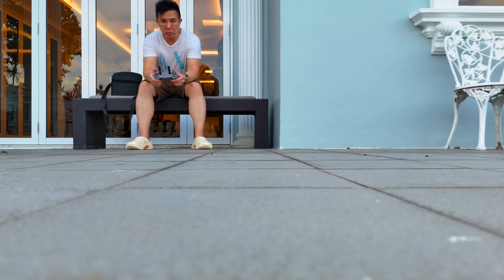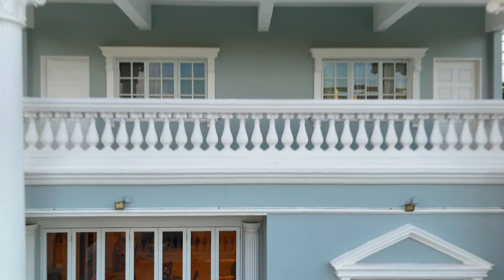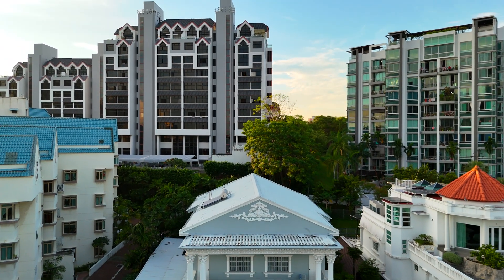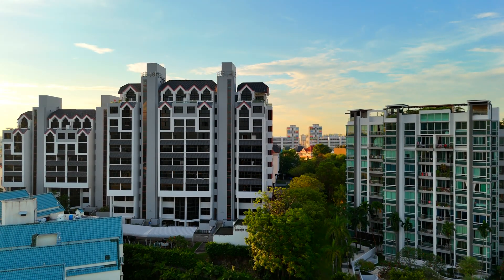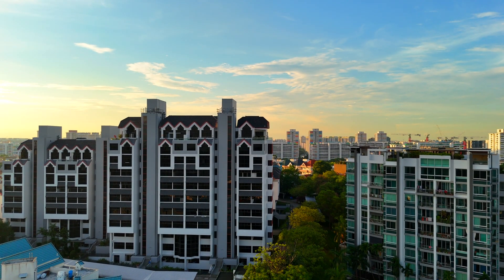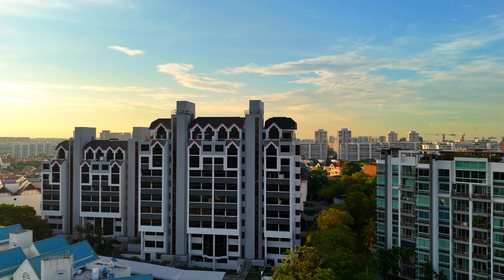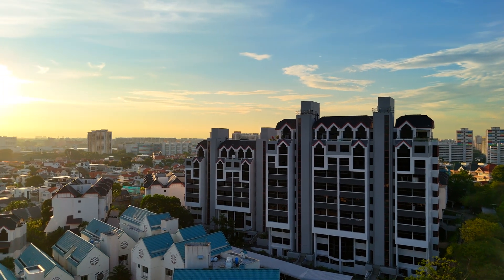Let's take a look at the footage captured with the ND16 filter. This is the lightest of the three, allowing the most light to enter the sensor. Whoa — look at those colours pop! The greens are vibrant, the blues of the sky are rich, and the overall image is bright and cheerful.